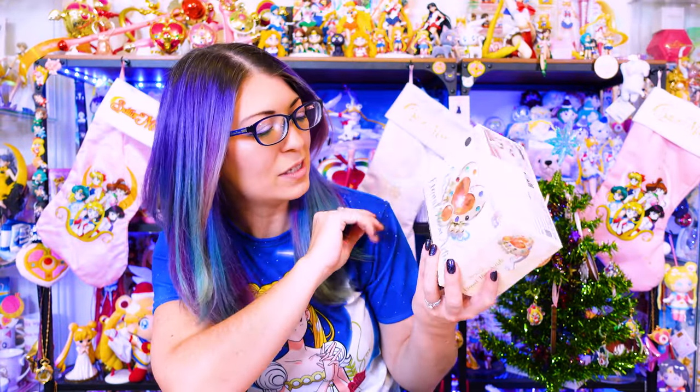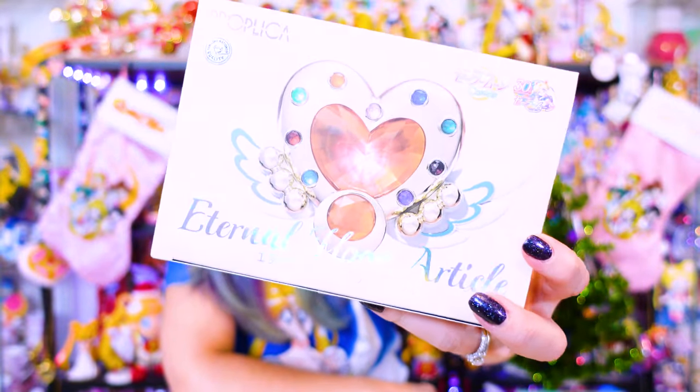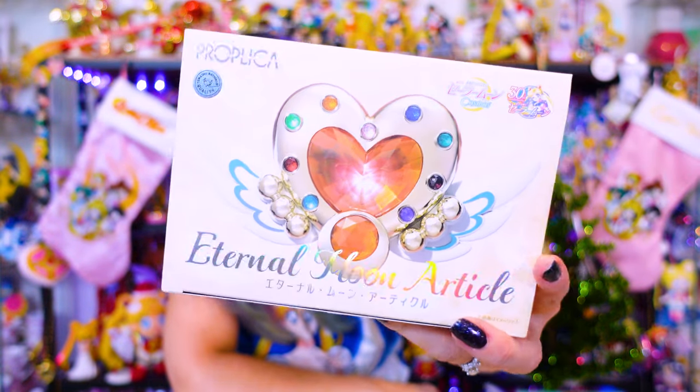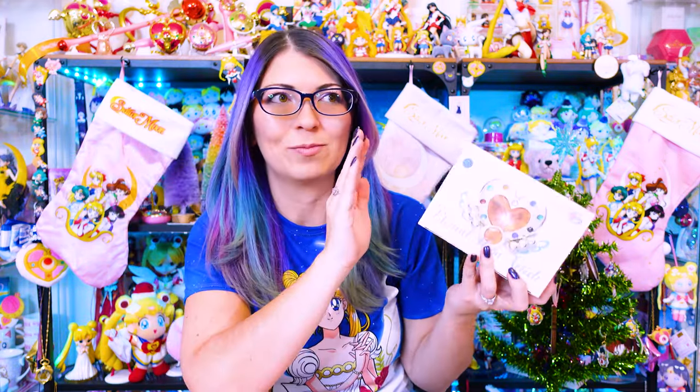One of the other items I picked up - and I'm going to do a separate video of this - is the Eternal Moon article Proplica. This came out quite some time ago and I just haven't had time to unbox it yet. I'll do a separate video reviewing it and showing how it works, but it looks pretty awesome. I wasn't super impressed when I first saw it because it's based off of Cosmos, which looks very different from the traditional 1990s anime. But I am glad that we finally have Proplicas coming out from Sailor Moon Stars.